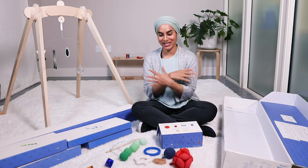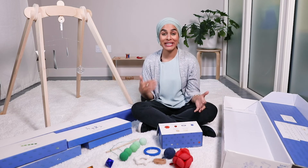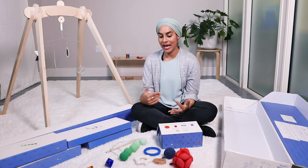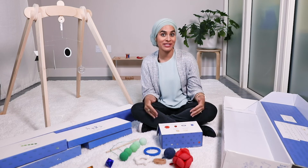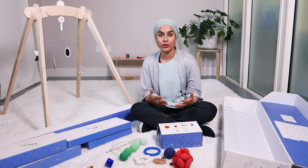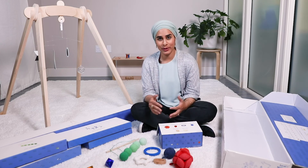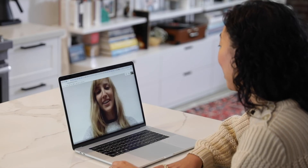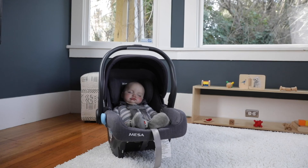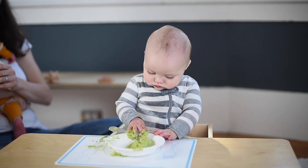Level 1 begins for newborns right at birth — you can start whenever you're ready and it will last for many months beyond that. One thing not shown in this box is the support that Monty Kids provides. In addition to the toys and video content, we send little research articles so you can learn why all of these things work so well for your child's development. We also have Montessori experts available to answer any questions about sleep training, potty training, introducing solids — really anything related to your child's development. That's why Monty Kids exists: to guide you through your baby's stages of development and expand their lifelong potential.